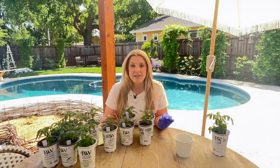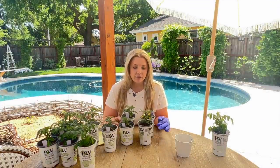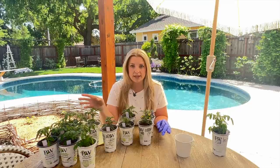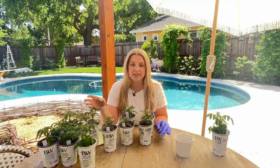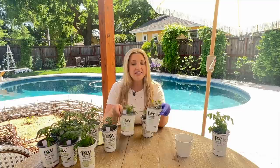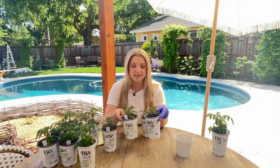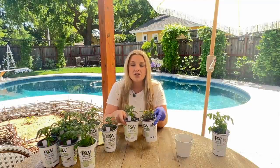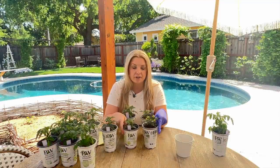I started all of these plants from seed and I grew them on a heating mat and grow lights indoors. Then a couple weeks later I potted them up into these four-inch pots, and I added just regular potting soil and Sure Start, which is a starter fertilizer.